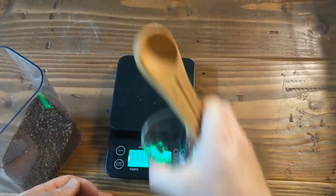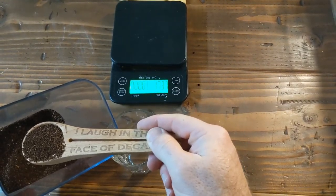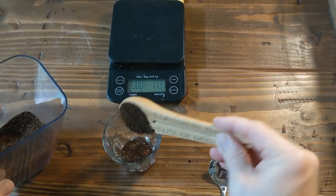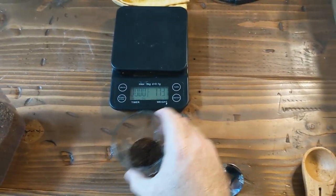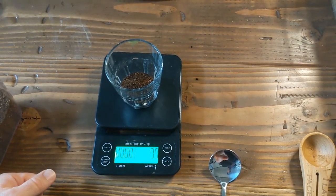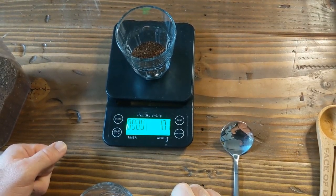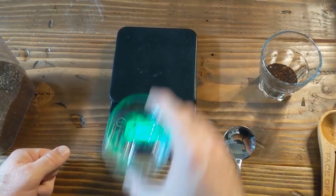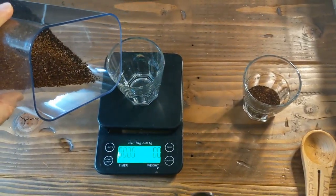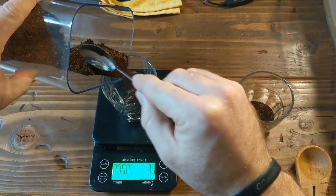So let's say we're going to make a 12-ounce cup of coffee. We'll do two tablespoons — one, two. Now we're going to weigh out what that looks like. I've already tared the scale, so throwing that on there: it says about 10 grams of coffee. But if I was going to make a 12-ounce cup myself, I would use 22 grams of coffee.